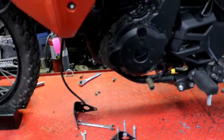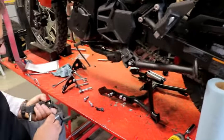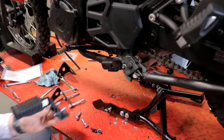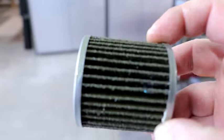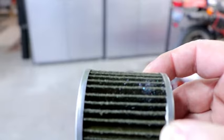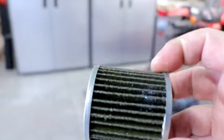We've got the oil changed, so next we're going to work on getting the center stand on. We've got the pegs off the bike and these are going to go on right in place of that. We had a little bit of shavings on this bike - this is a 500-mile oil change - but really not too much, not any more than I've seen anywhere else. This is actually pretty ideal.